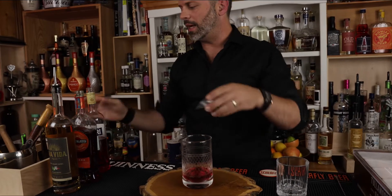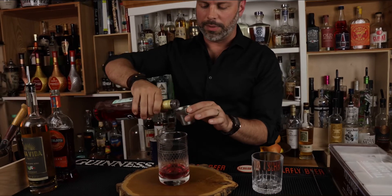The only reason why we're stirring right now is because this is an all-alcohol cocktail. And then one ounce of Campari to top that off.